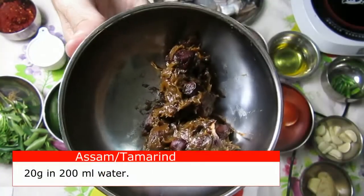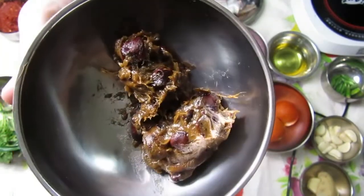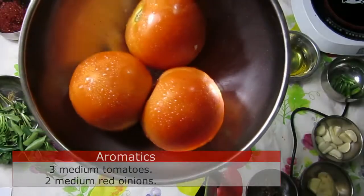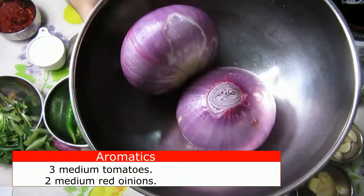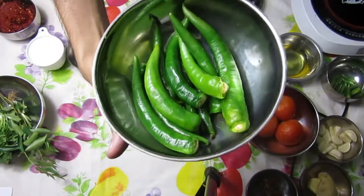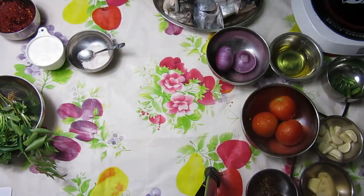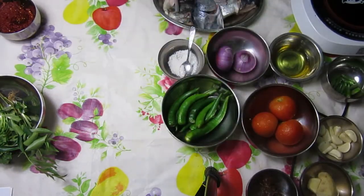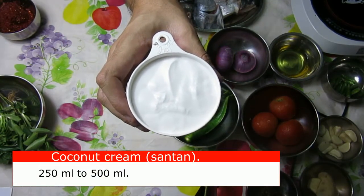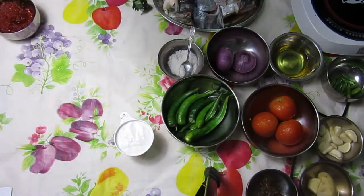Next is your asam, or tamarind. You'll need to soak that in water to get out the seeds and give it a bit of a mix. Then 3 fresh tomatoes and 2 medium red onions. Now you can use about 10 green chillies — red is good as well, but green gives it a bit more of a sweet, tangy taste. And then your santan, your coconut cream.